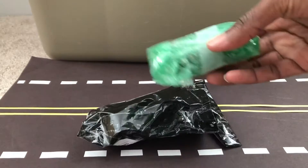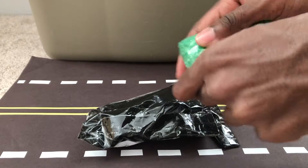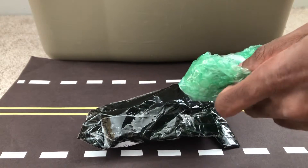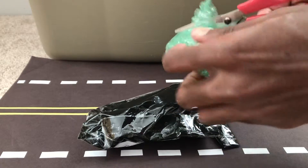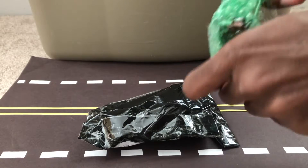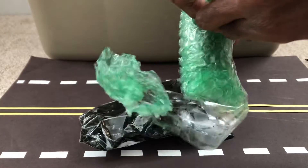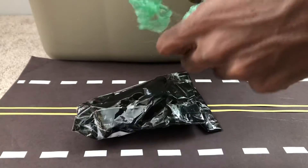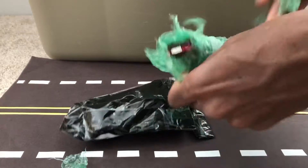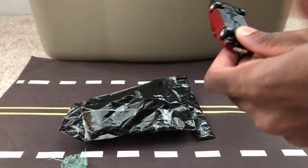And here it is — unraveling it. Almost got it. As you can see, it's a red car. Here it is.